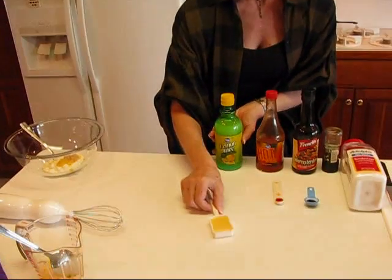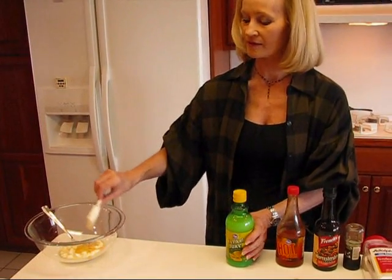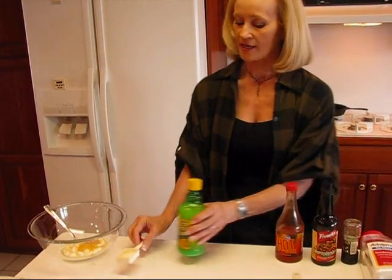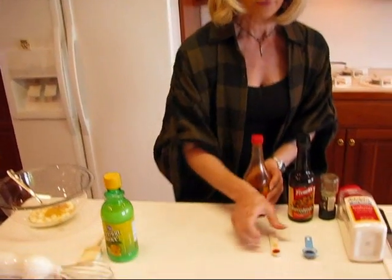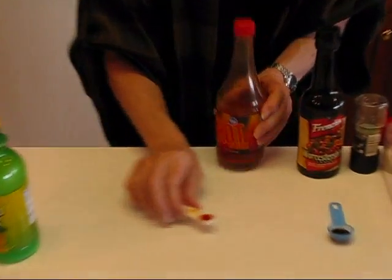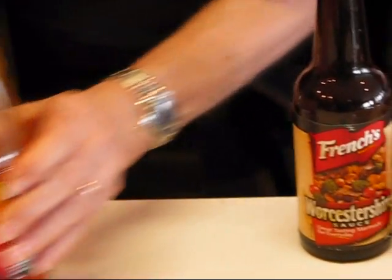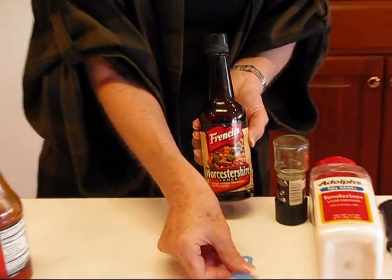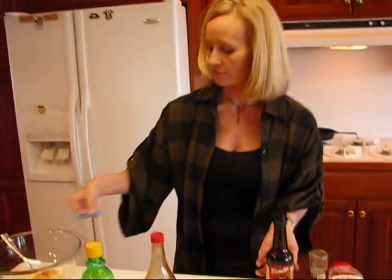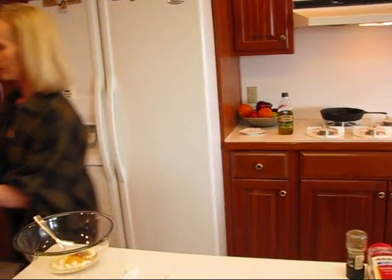For lemon juice, you'll need one tablespoon. Now you begin to see the balance against that sweet dipping mustard. Coming along next, we have hot sauce — one fourth teaspoon, or you can just use a couple of dashes if you want. That gives it a little zip. And then we have Worcestershire sauce, which is going to give it some saltiness, tanginess, and flavor. It's really a marvelous blend that we're putting together here, and I think you'll really enjoy it.